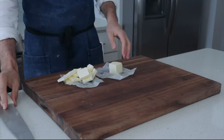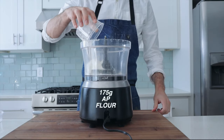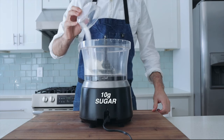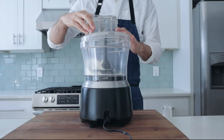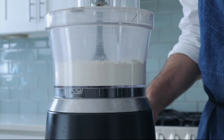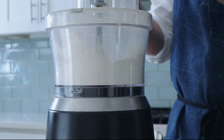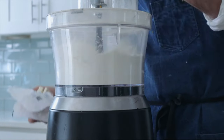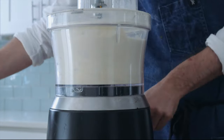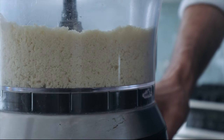I'm going to cube up this butter and then grab my food processor. Into that, I'm going to measure 175 grams of all-purpose flour, 10 grams of sugar, and 3 grams of salt, and pulse everything to combine. Then I'll drop in the pieces of cold butter one cube at a time. When making a pie dough, keeping the butter cold and keeping the gluten from overdeveloping is the key, and a food processor does both of those things nicely.